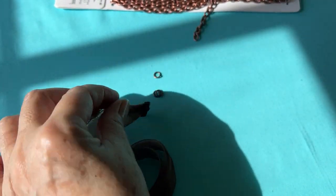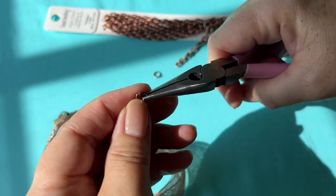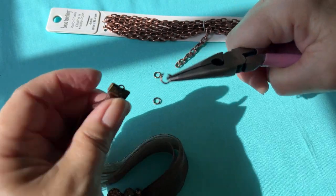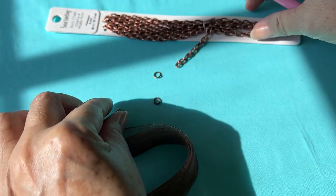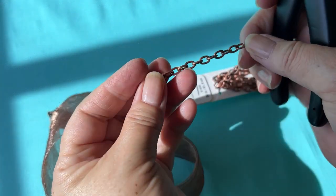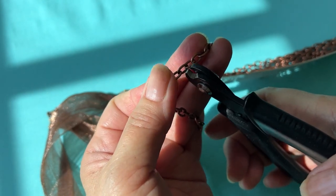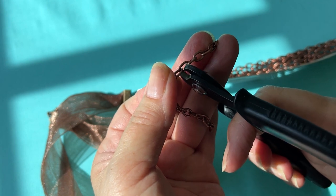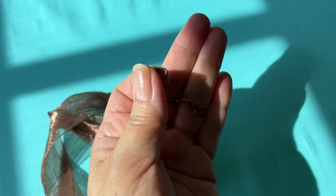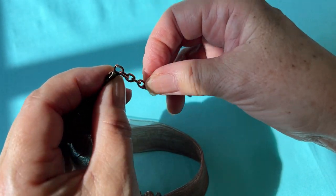Now I'm going to do this end and I think I am going to use an extension. So I'm going to open up the jump ring the same way, twisting it, adding it to my ribbon clasp. Now I have to cut a piece of chain — I'm going to take about an inch and a half and use my memory wire cutters. And I'm going to add this to my jump ring and close it up.